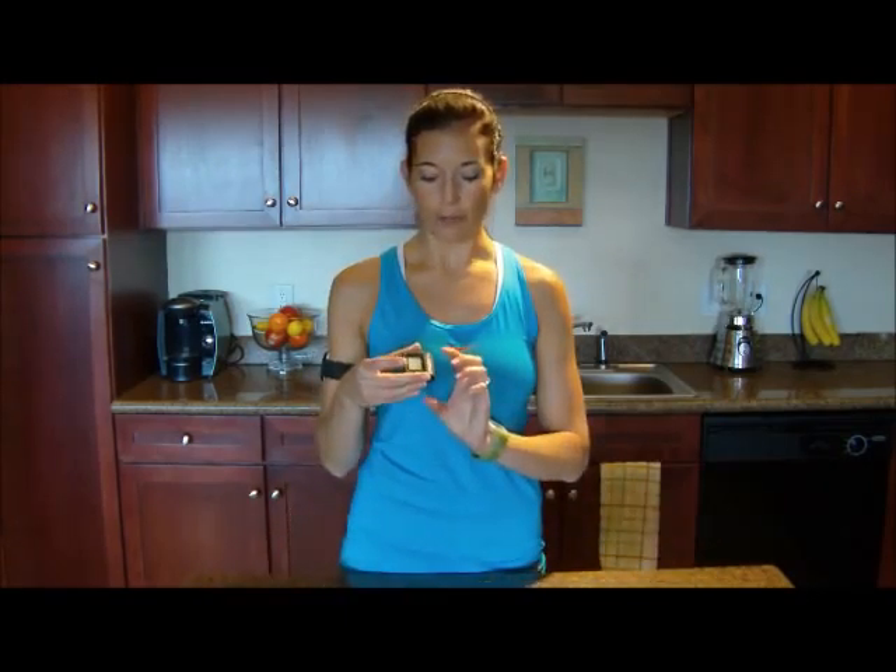I wanted to do a product review on this because I absolutely love this thing and I think everybody who exercises needs one of these. It's a Gym Boss — that's the brand — and it's a timer. It's basically an interval timer for when you work out, and you can use it for cardio workouts or workouts with weights.